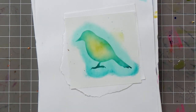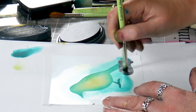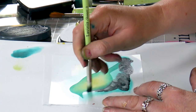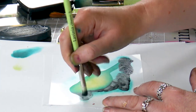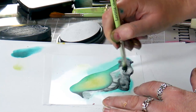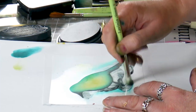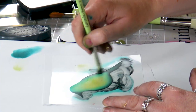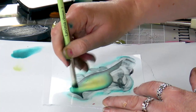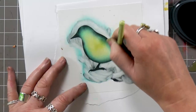Taking the very small stencil brush — this is great just for the edge — and just work my way all the way around.